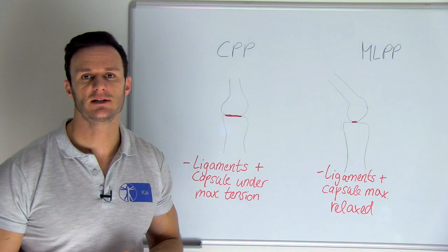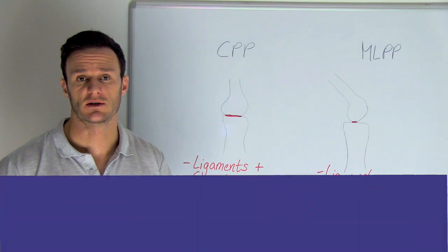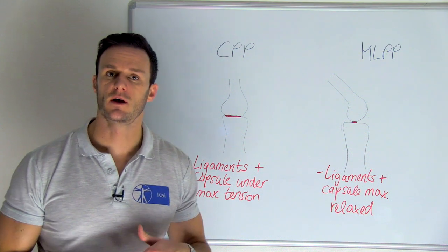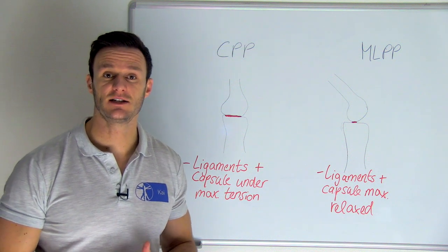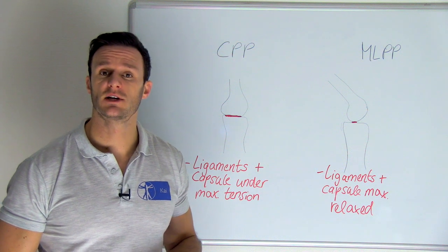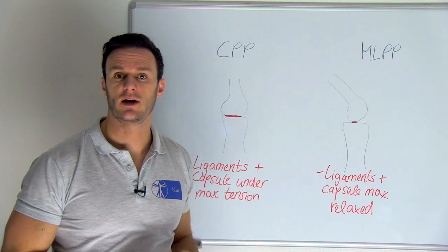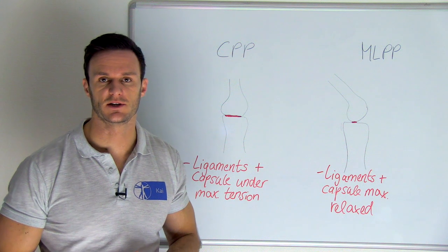There is minimal room inside the joint and it is the joint's most stable position. The maximum loose-packed position, abbreviated as MLPP, is the exact opposite of the close-packed position. In this position, the joint is under the least stress and the capsule is most relaxed. This position is one of minimal congruency between articular surfaces, and contact areas between the joint partners are reduced, thereby providing proper joint lubrication.